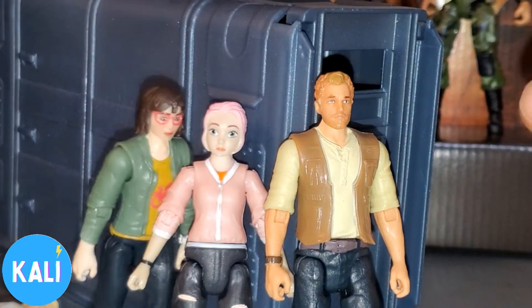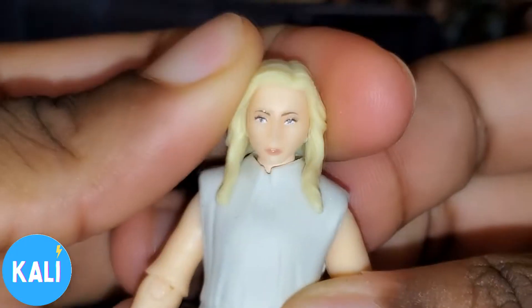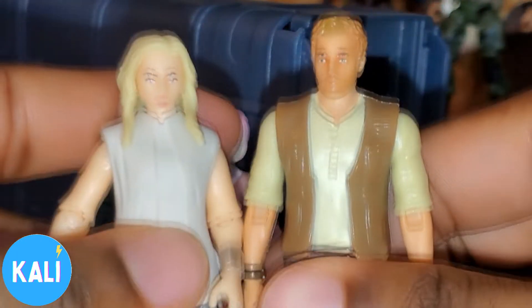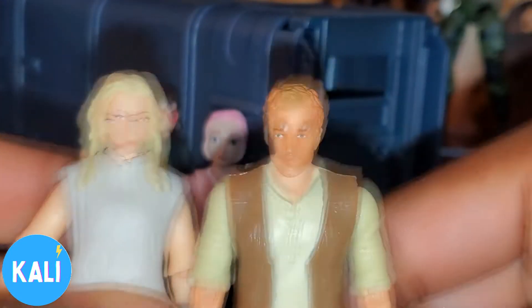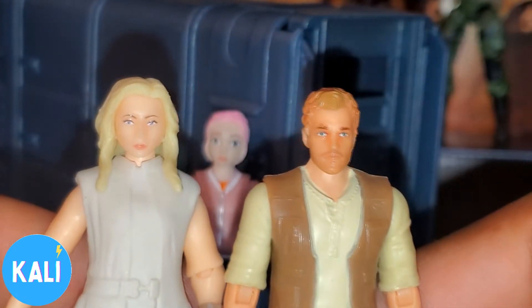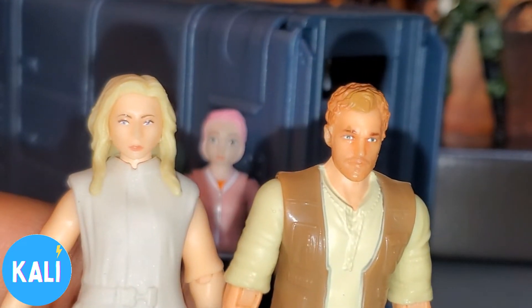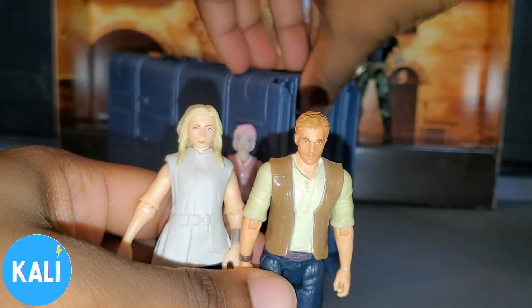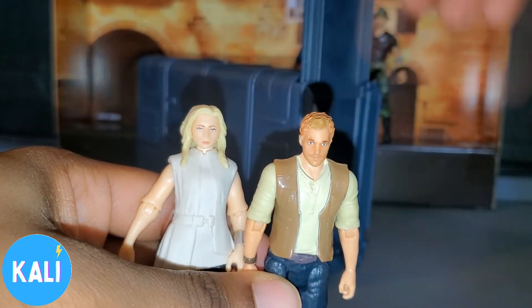I want to thank you guys for watching today. Overall I do think the paint apps and everything for these figures are really good. This is going to be a fun movie — these are action figures from Jurassic World Dominion, the third film in the installment, coming soon. If you're new to my channel, like, share, and subscribe. Let me know — what was your favorite Jurassic World movie?